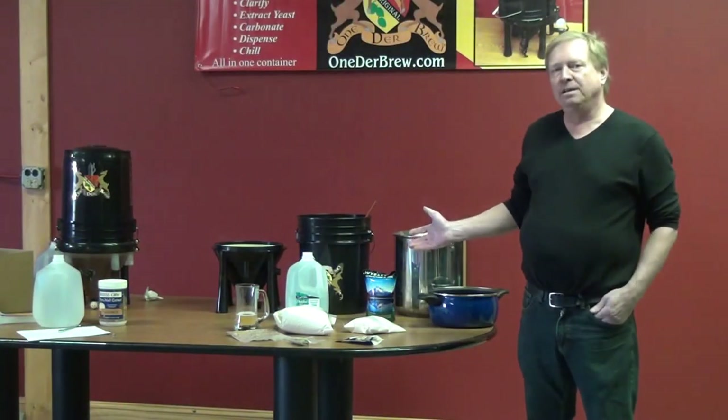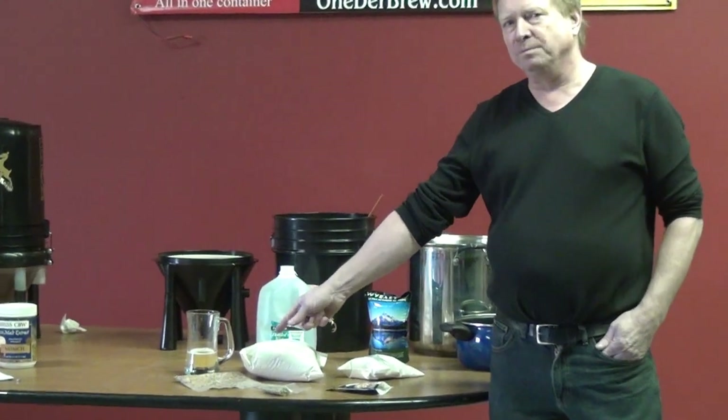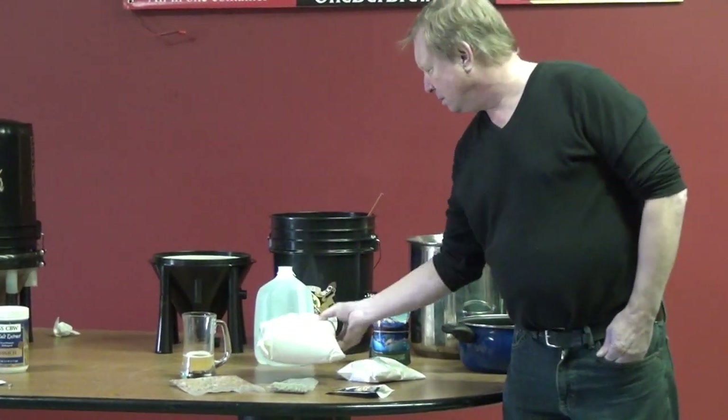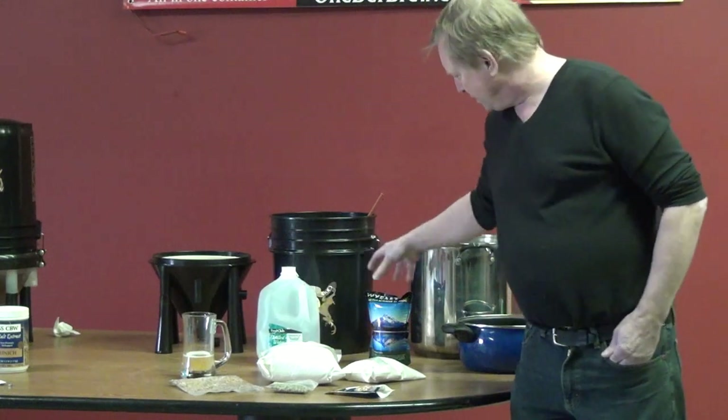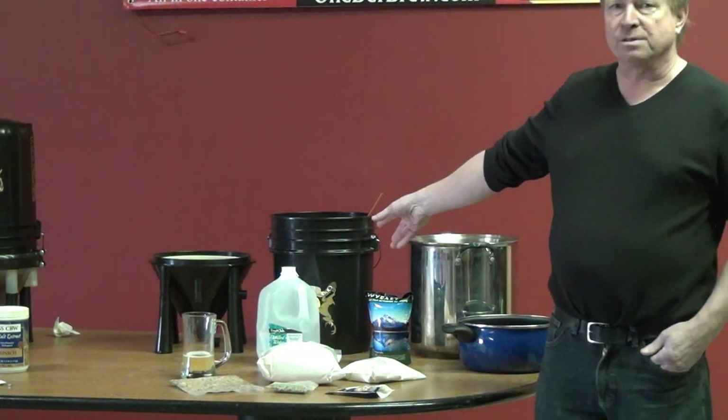Here's everything you need to make a great batch of beer. You need crystal malt, hops, malt, water, yeast, a couple of pots, and a Wunderbrew system.